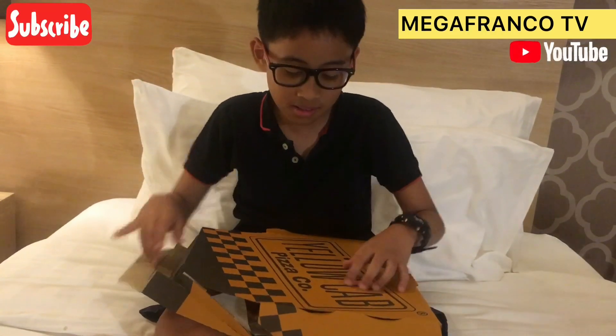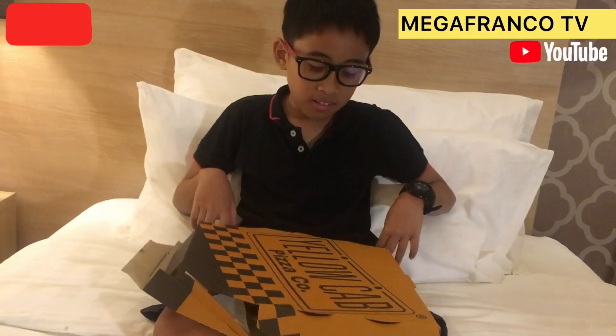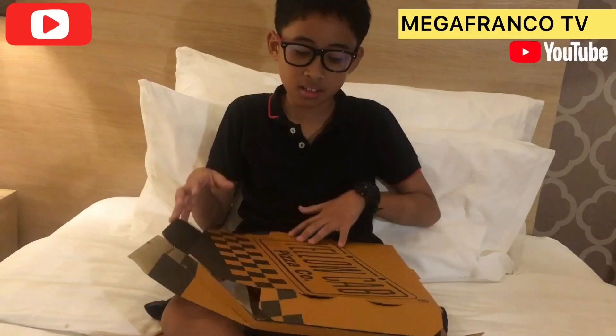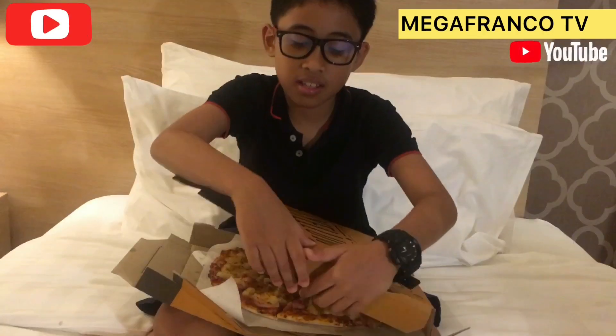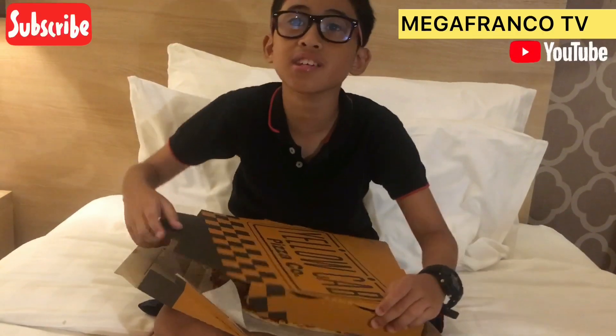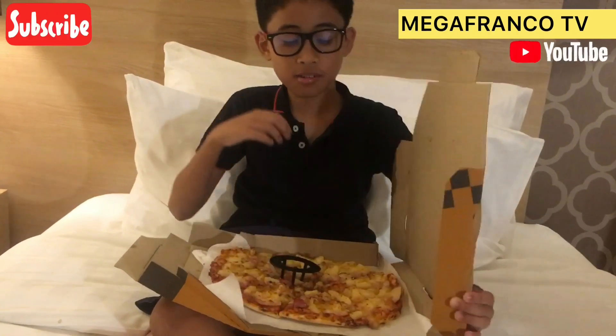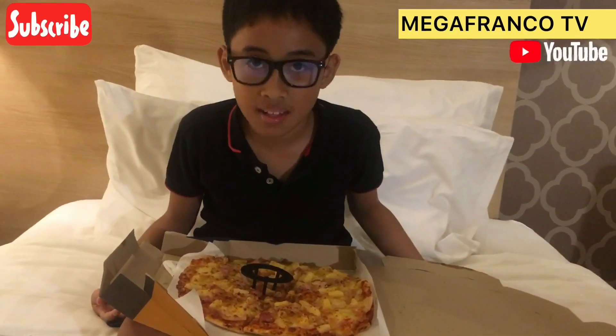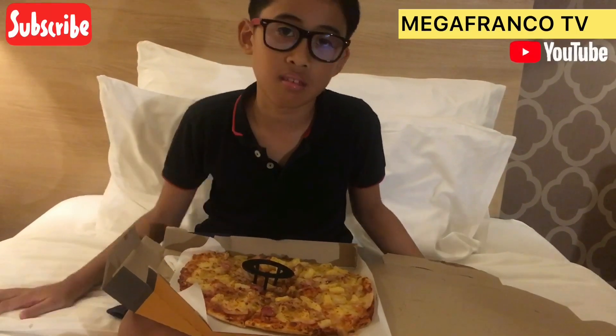Remember, not all pizza boxes are square or rectangle, just like most of them. But some are kind of like a pentagon — they have sides like a pentagon. It's also good and costs a bit of money. That's why it was made like this, not circle.